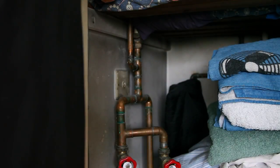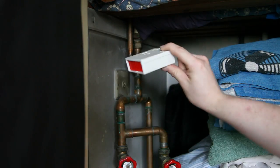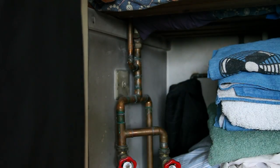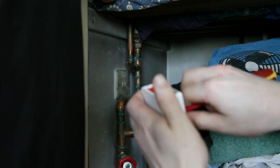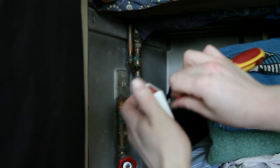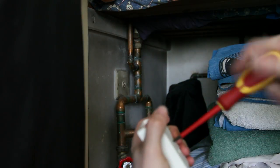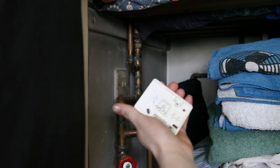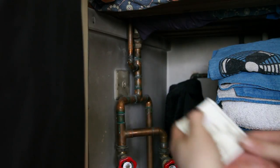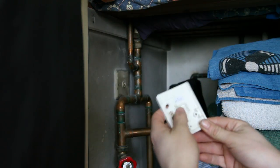Hi guys, welcome to today's video. We're going to be installing this panic button alarm. First, unscrew the cover with a screwdriver — that will come off just like that — which will reveal the inside. This is where your alarm cables go in. You don't need to hook up the tamper if you don't want to. Those are your two contacts for your alarm.